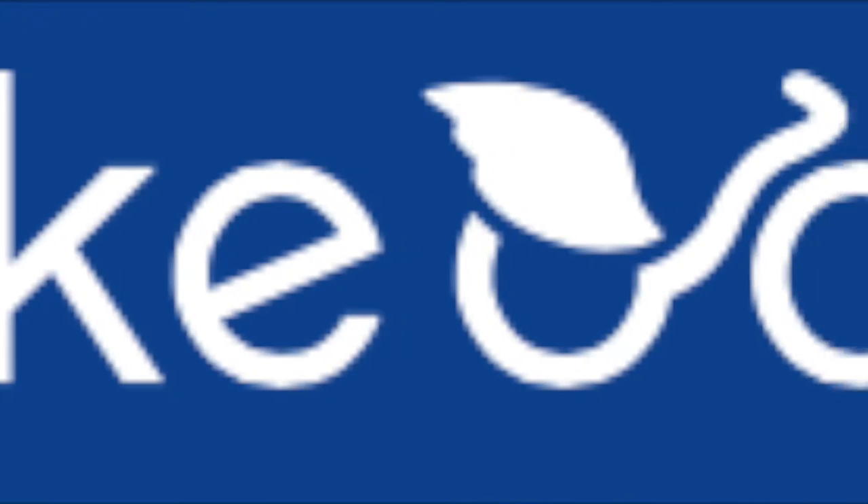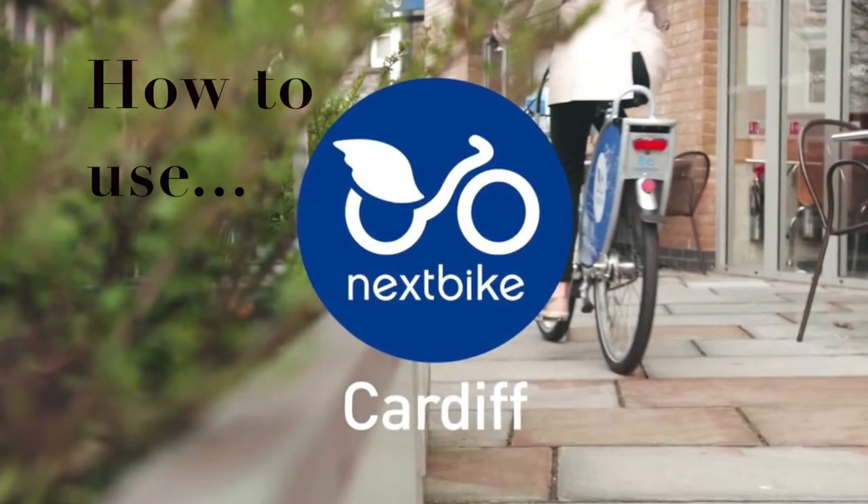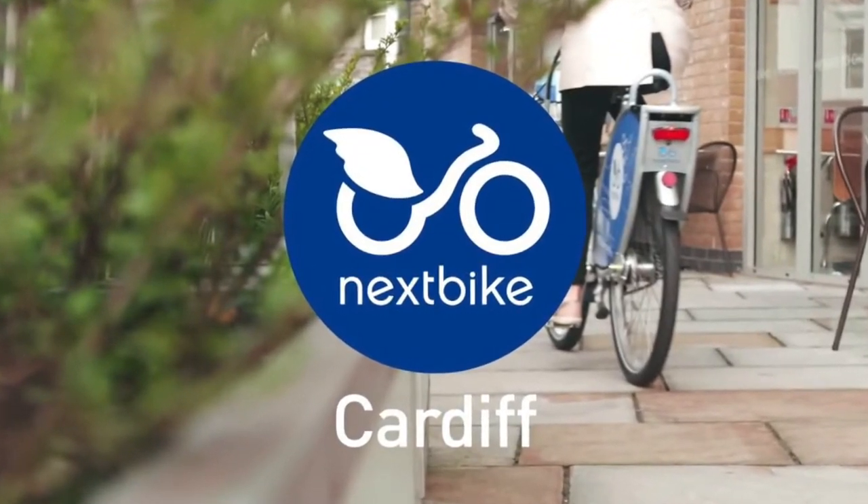NextBike is Cardiff's innovative bike share scheme which makes it easier for you to get around Cardiff by bike. The bikes are situated across the city, catering to locals as well as tourists.